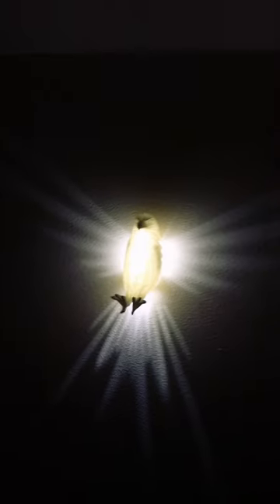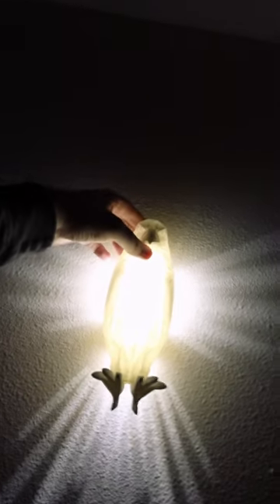Whoa. And just like that, it's all done and this thing turned out absolutely amazing. Let me know what you guys think in the comments below.